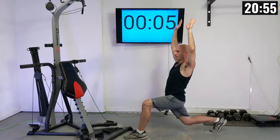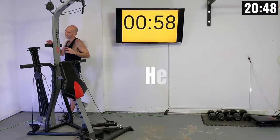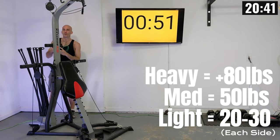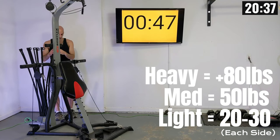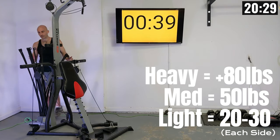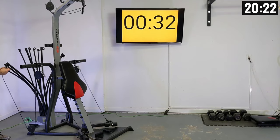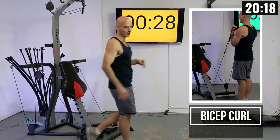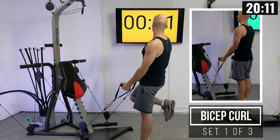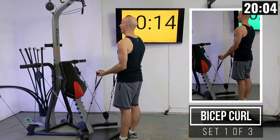As this timer ticks down we're going to start racking up our weight. For weight settings: heavy is 80 plus pounds of power rods, medium I go 50 pounds, lightweight I go 20 or maybe 30 pounds. As I always say, we're all at our own levels — choose a resistance setting that feels good to you. I'm feeling pretty good so I'm going to be racking up 90 pounds of power rods. When I've been practicing this routine I've been going with 100 — I always drop it a little bit so I'm not totally out of breath talking through this.